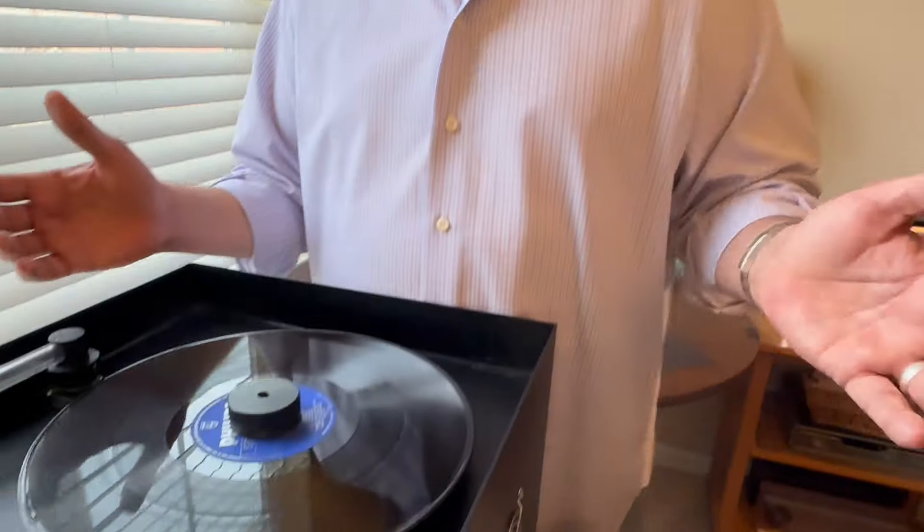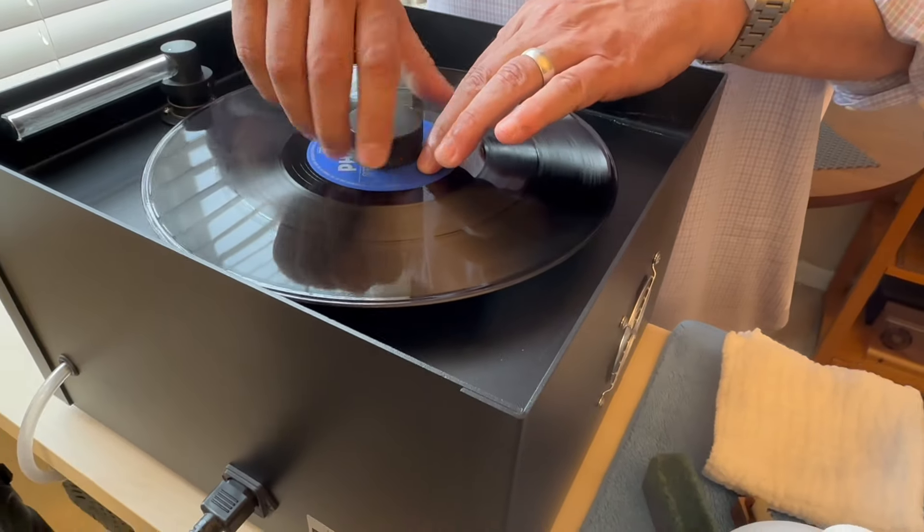Two things you might have noticed: always take advantage of the bi-directionality of the platter. I agitated the liquid with the platter moving in one direction, but once I engaged the suction motor and let it pass for a bit, I then put it in the other direction — this definitely helps with the cleaning process. Secondly, when you're through with a particular step on one side of the record, turn off the suction motor first. Don't stop the platter with the suction motor still engaged — that's a no-no. Okay, that's side one — let's flip it over to side two.